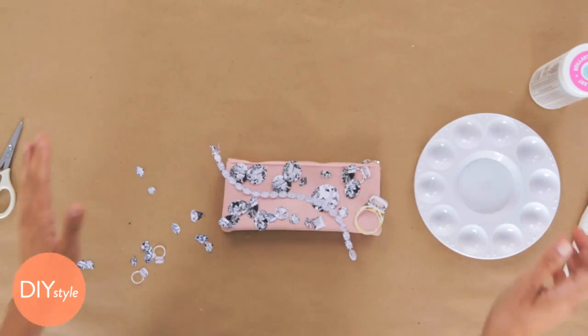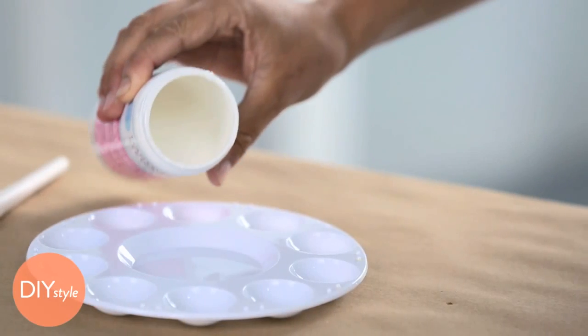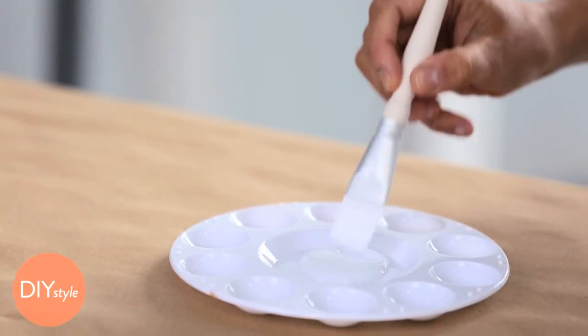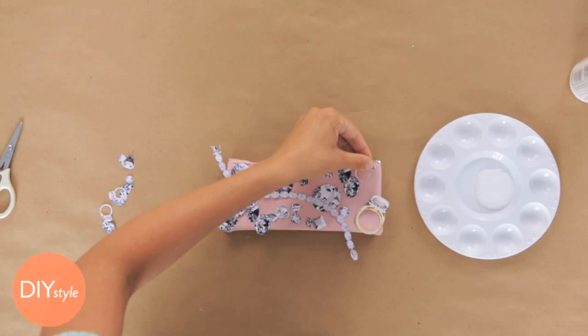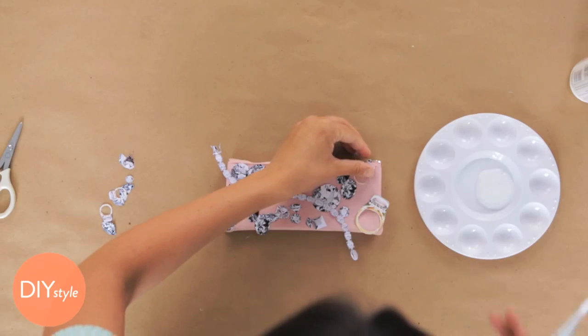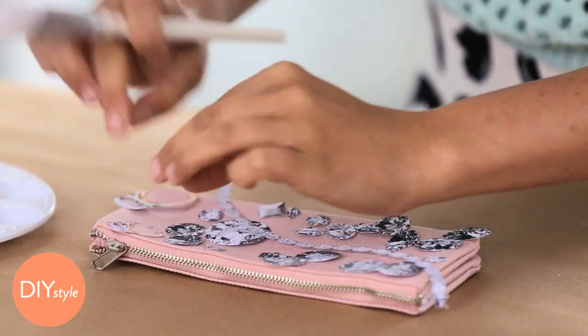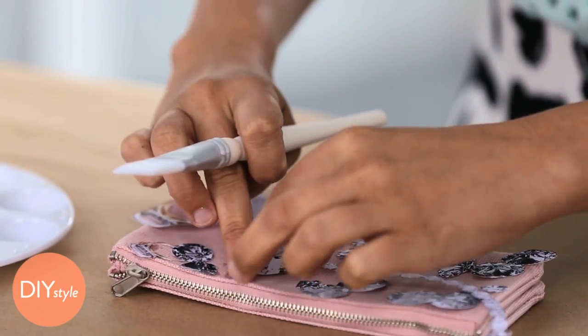Once you're happy with your design, start by pouring some of this decoupage medium into your mixing tray. Matte or glossy works — I like the glossy because it kind of makes these gems sparkle. Just start one by one, applying the medium — a nice heavy layer to the back — and tacking it onto the clutch. If all of your edges aren't sticking down right away, that's okay. At the end, you're going to seal the whole top of it so everything is nice and secure.